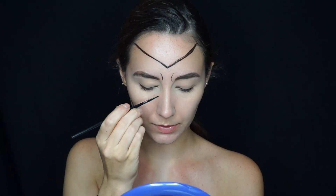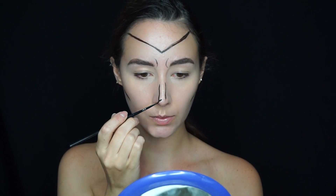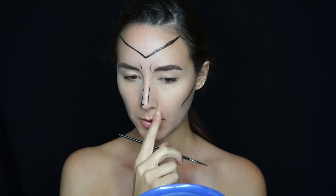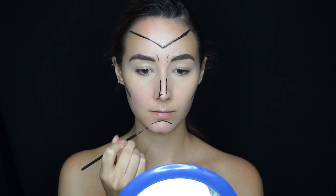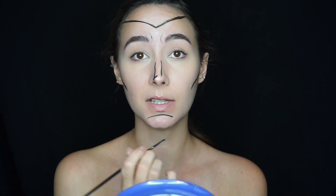Now I'm working on my nose — I'm just going to trace down the natural bridge of my nose, then do a slight little button nose, tracing it around on one side where that natural curve lies. I'm also going to accentuate my natural lips, tracing them and making them a little bit bigger.